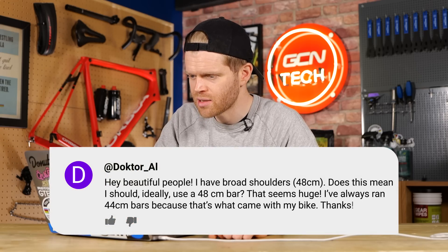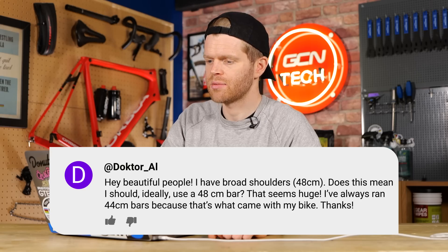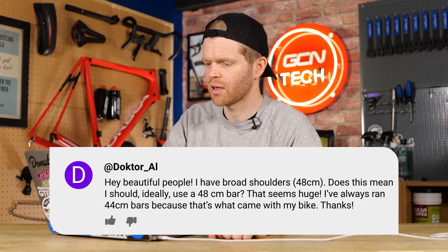Next is Dr. Al who says: hey beautiful people. I have broad shoulders — 48 centimeters. Does that mean I should ideally use a 48 centimeter bar? That seems huge. I've always run 44 centimeter bars because that's what my bike came with. Well, if it isn't broke, don't fix it. If you're comfortable on 44 centimeter bars, that's great. A lot of track sprinters — big guys — look like Donkey Kong on Mario Kart riding their 30 centimeter bars in the Velodrome at the Olympics, people like Sir Chris Hoy. But the key thing is they're riding for very short periods of time.